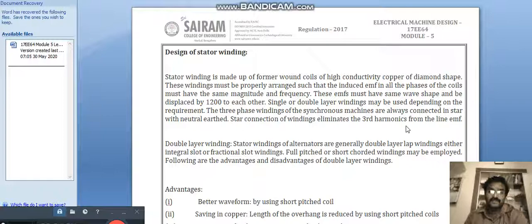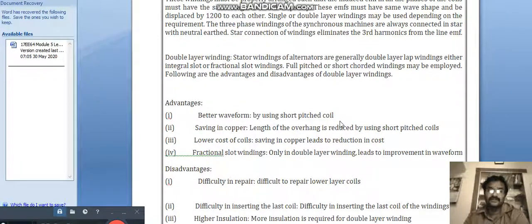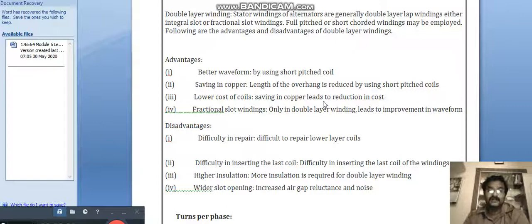The advantages of double layer winding: in single layer, one slot has one winding, whereas in double layer, two windings are placed in one slot. Advantages include better waveform by using short pitched coils, saving in copper, and reduced length of overhang by using short pitched coils, leading to lower cost of coils.